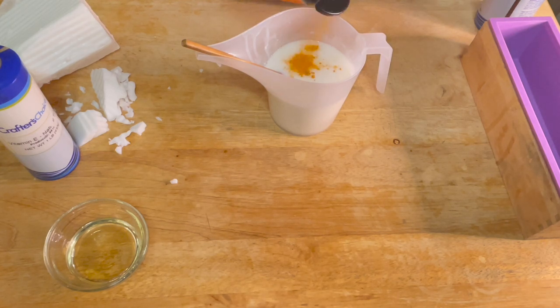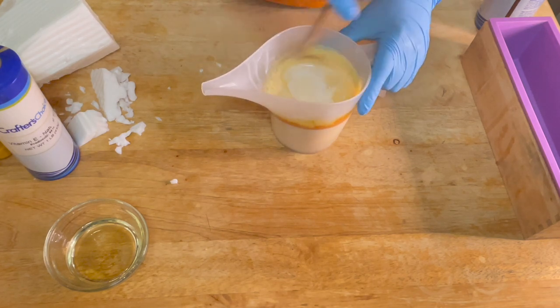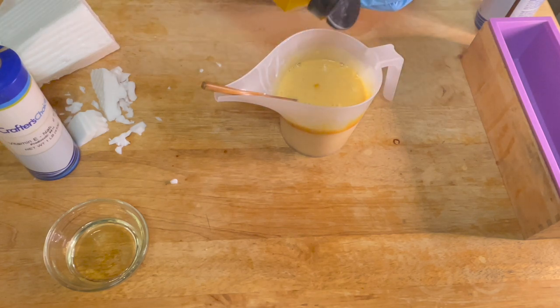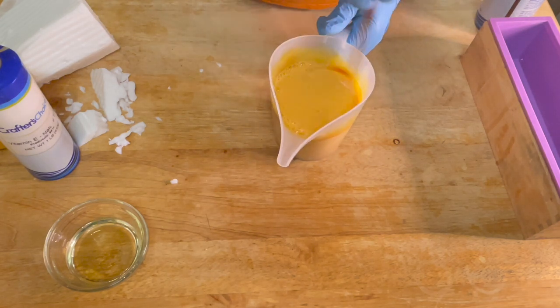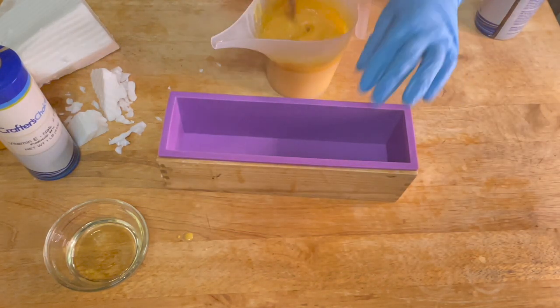Right now you can see me adding the turmeric to the soap. Turmeric is like the kicker in this soap — it helps with hyperpigmentation and dark marks. My rosehip oil also helps. I want to give you guys a list of other ingredients that you can use in your turmeric soap that are also good for getting rid of hyperpigmentation and dark marks.